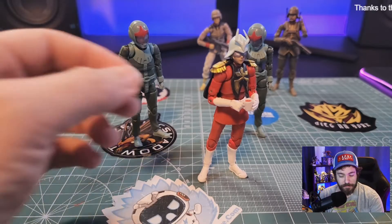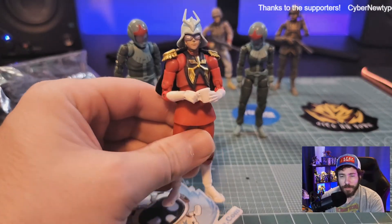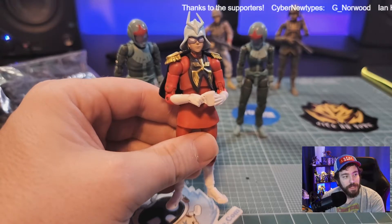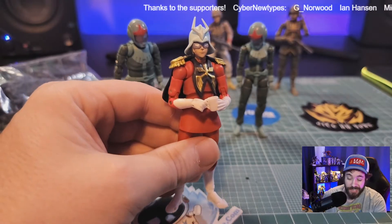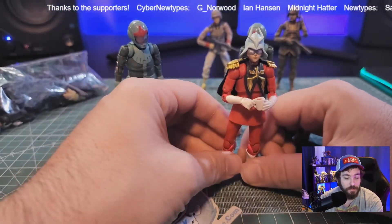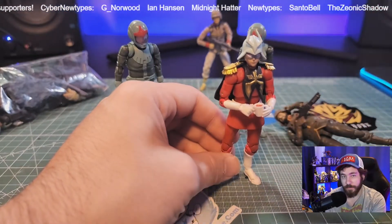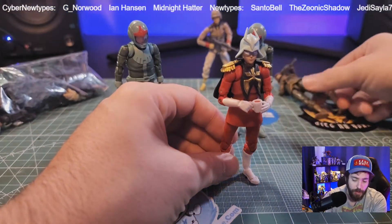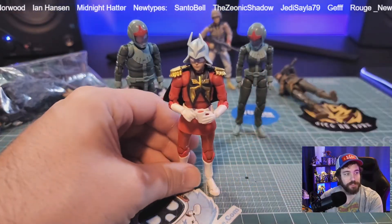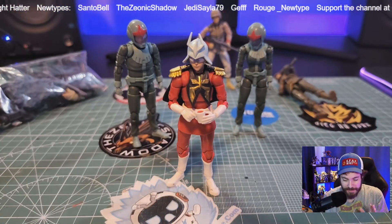All right, here we have it — Char Aznable as an action figure. This is something I've wanted for a long time, ever since I got into Gundam, being one of the main characters and being that I would generally collect figures of this size. I do have previous videos of the other ones. Back here we have a Zeon Soldier and a Federation Soldier — I have reviews of those up. It's all pretty much the same in terms of the functions, articulation, and accessories, but I really just wanted to look at Char here, because this is pretty amazing.